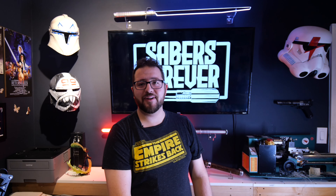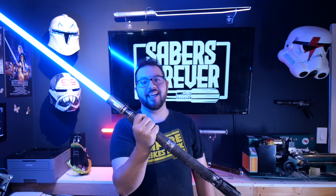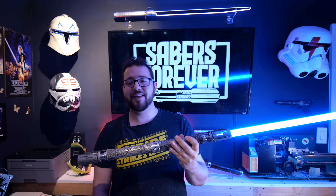Hey guys, welcome back to Sabers Forever. I'm John, and today we're going to be going over, finally, the Satele Shan saber. This guy is huge. I can't even believe how big it is. I guess I'm just not a double-sided saber kind of dude.